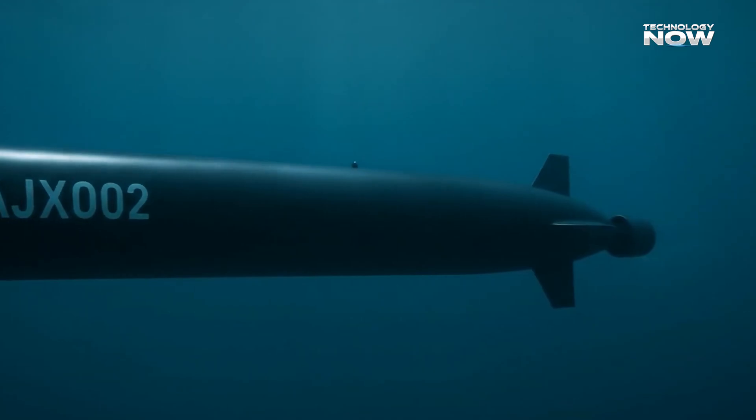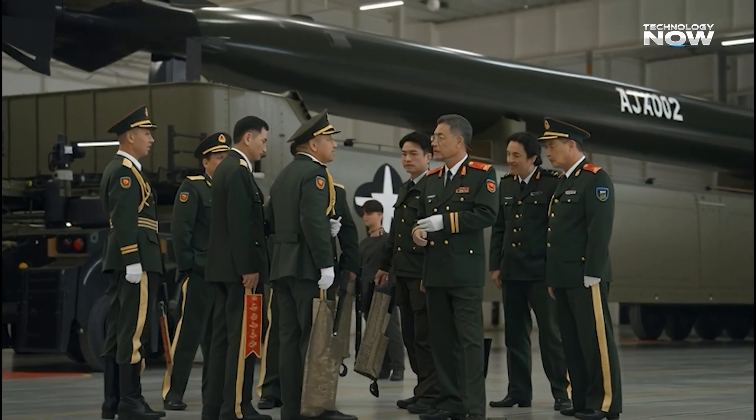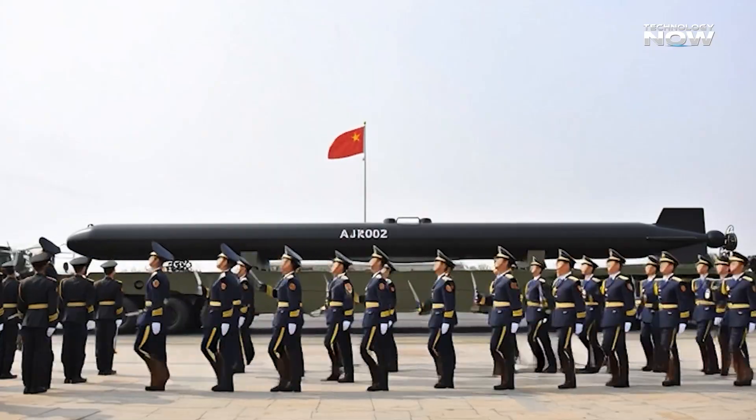The AJX-002 was also featured in China's military parade, where several identical units were shown, pointing to mass production and serious investment in underwater drone technology.